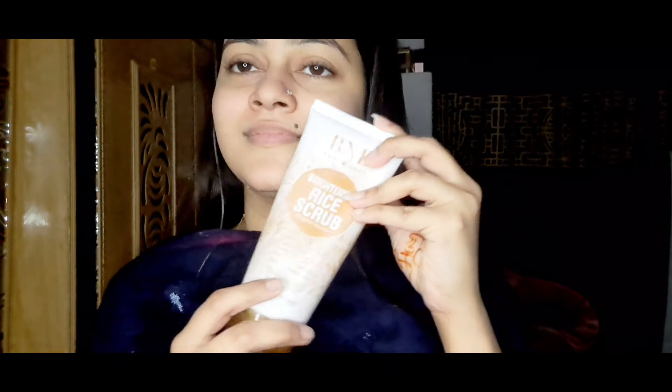After that I removed the BNB rice scrub — it was sealed, so I opened it. When it opened, it was so nice because its fragrance was very strong. I used quite a lot the first time since it was my first use. The texture has little particles that make your skin pores completely clear and your skin so bright — you can't imagine.